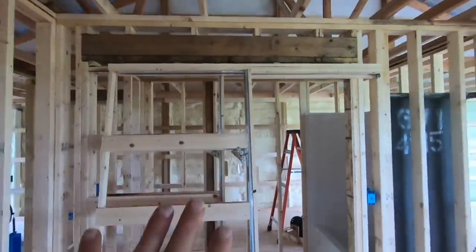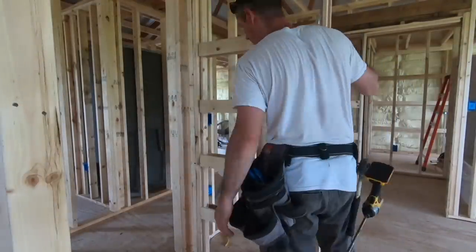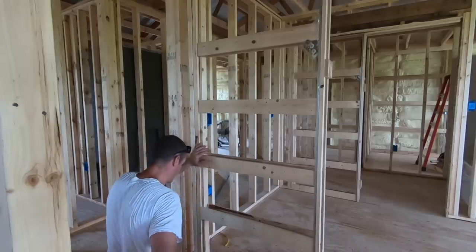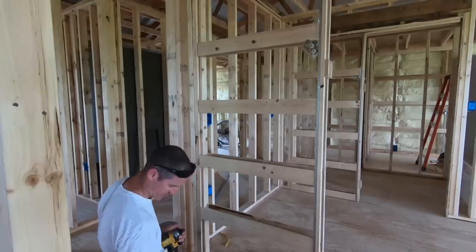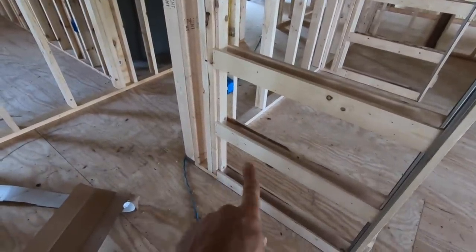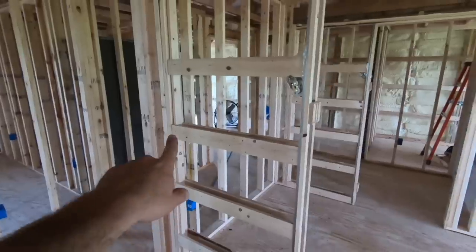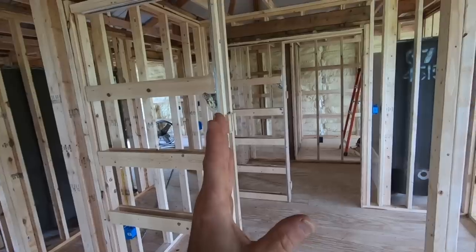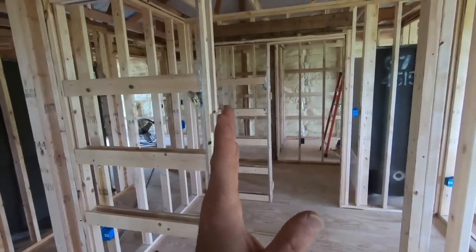Now I can set this whole frame into my rough opening. I still have my blue chalk line on the ground, so I know I just have to line my door up with that. I just shot a couple staples in down there, and I'll later run screws through between each of these slats to make it good and solid. You want to make sure that's nice and level, because if that's not level, this isn't going to be level — and that will throw the reveal of your door off. You can adjust your door, but if that's crooked, it's still not going to look right.